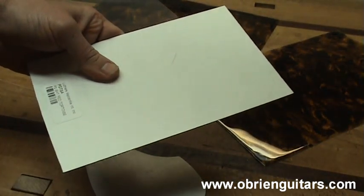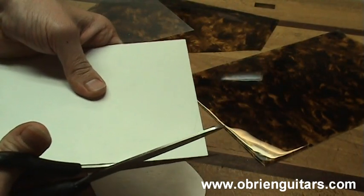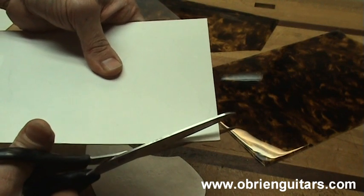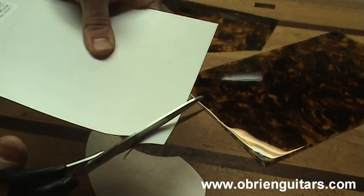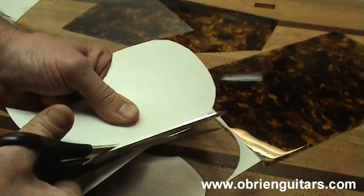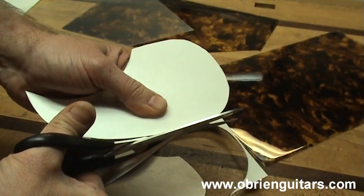For some reason the scissors seem to cut better if I am cutting from the back side. So I am going to cut up close to my line but not quite all the way to it. I also want to be very careful that I try not to leave any sharp edges. The procedure for cutting out the clear pick guard material is the same.